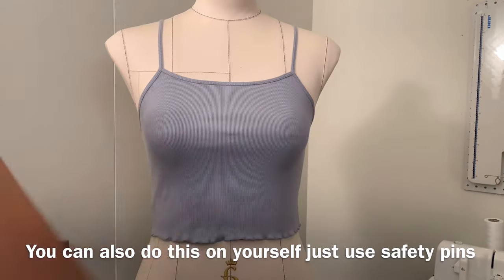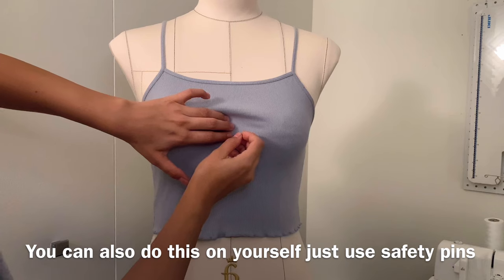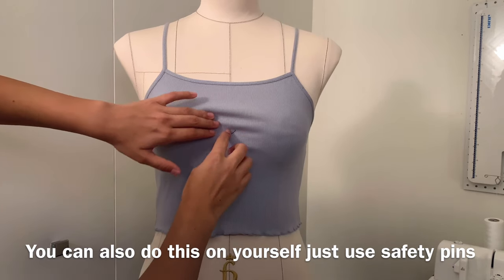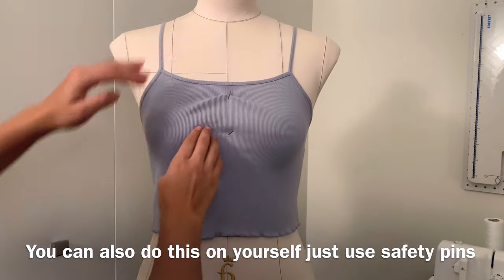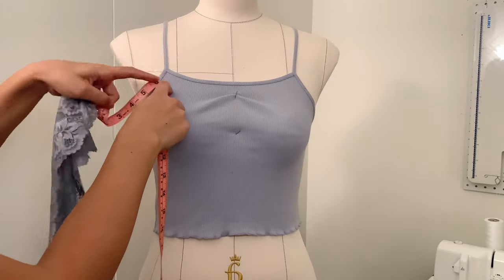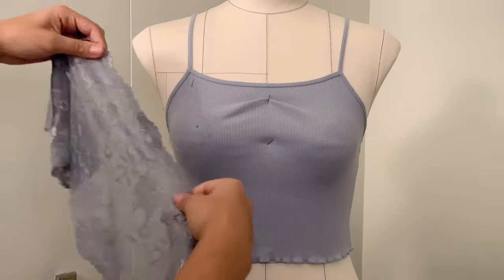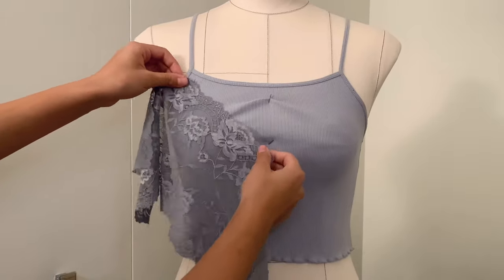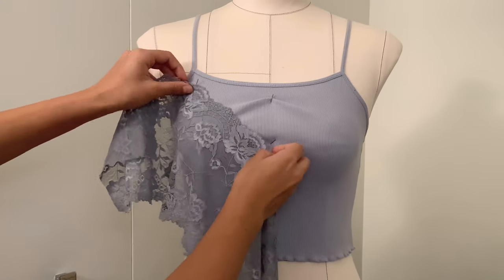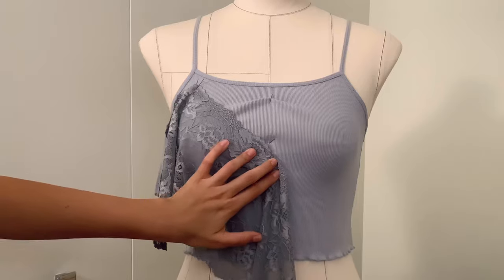I start by taking my top and putting it on the dress form and I pin down the center front as low as I want my lace to plunge, then I'm putting that excess fabric up and making sure the neckline is as fitted as possible. Take your tape measure and measure out your strap point — I went down about five inches from my shoulder. That was where I desired my strap to start, and I'm taking my lace and making sure I leave some extra fabric so it wraps around to the side, starting at the strap point.